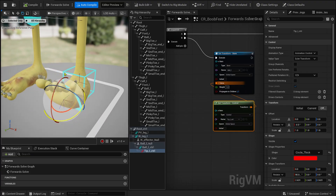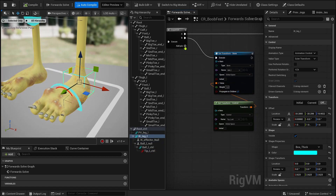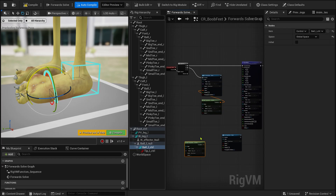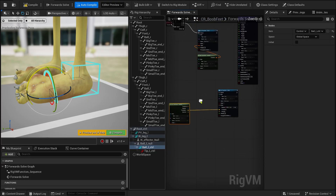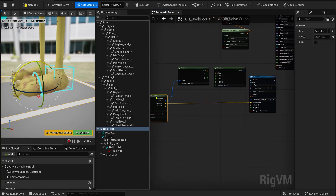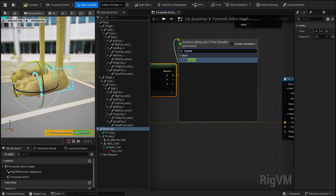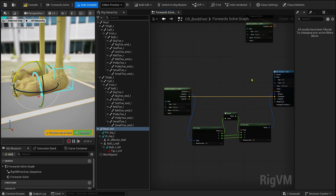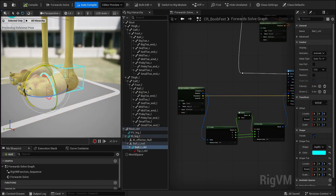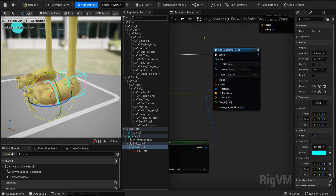Now let's handle the rotation logic. From the ball control, we want to rotate the ball bone. The trick is that for a reverse foot setup, we need to invert the rotation so that rotating the ball control on the X axis lifts the entire foot in the correct direction. So after creating a Get node for the ball control and a Set node for the ball bone, I link the location directly. But for the rotation, I split the rotation values using a Euler node. This lets us isolate the X axis so we can invert it. You can simply multiply the X value by minus 1 or use a negate node — both work perfectly. The rotation is affecting the ball bone a bit too strongly, so you can just lower the weight on the set ball bone node. This gives you a smoother roll and much better control.